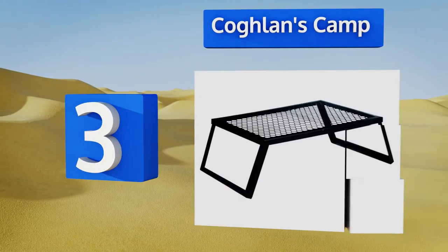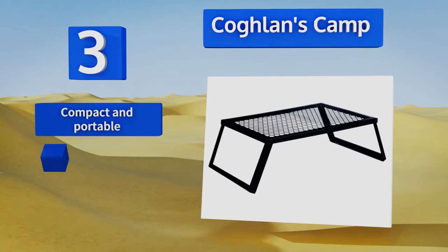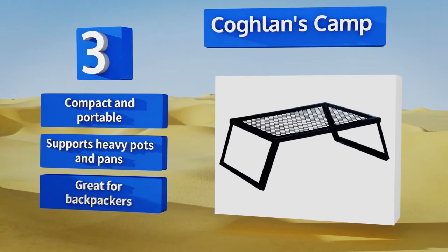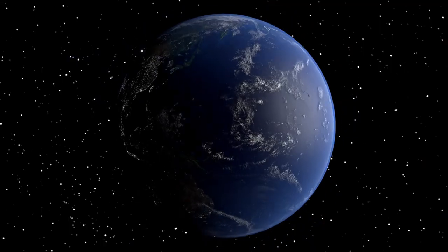Nearing the top of our list at number three, available in a lightweight nickel-plated steel and a heavier-duty version with cast iron grates, the Coughlin's Camp is a quick and convenient option featuring legs that fold out for placement over the heat source and tuck neatly into the frame for transport and storage. It's compact and portable, supports heavy pots and pans, and is great for backpackers.